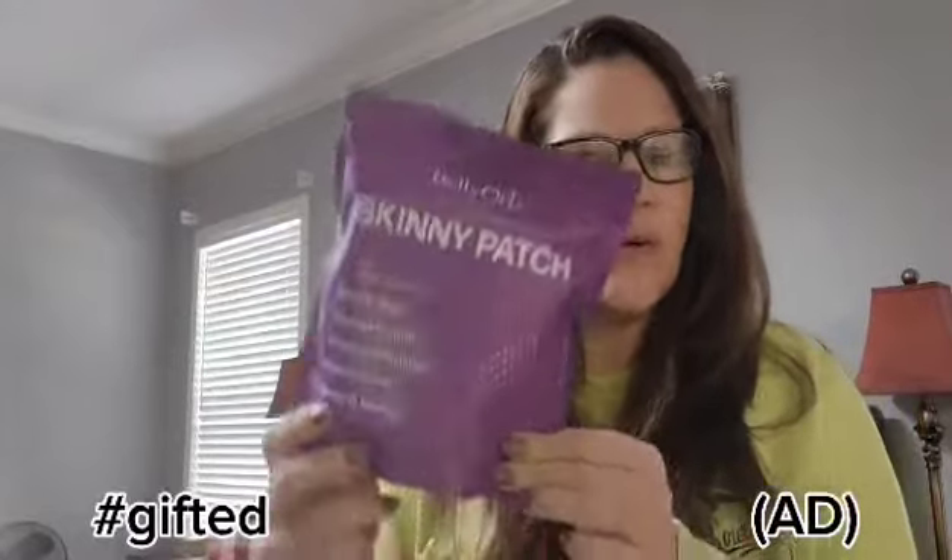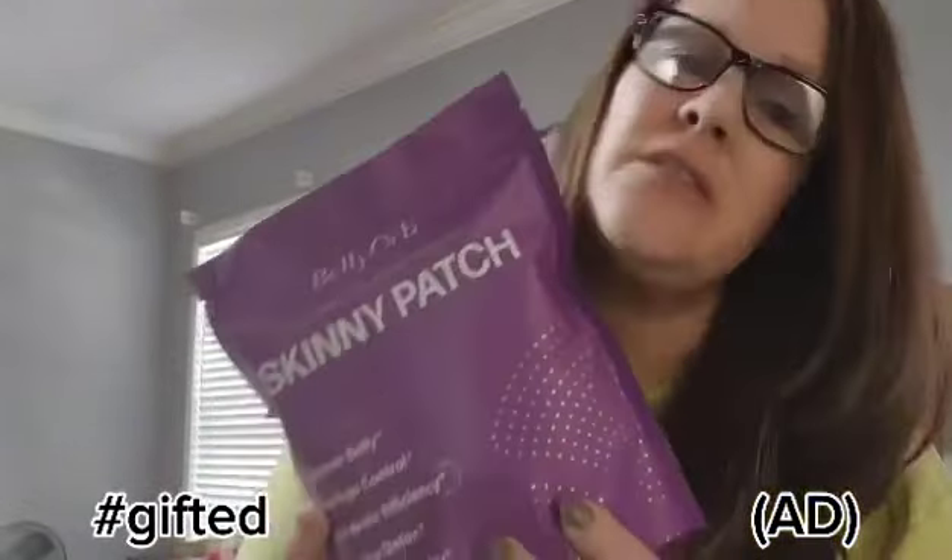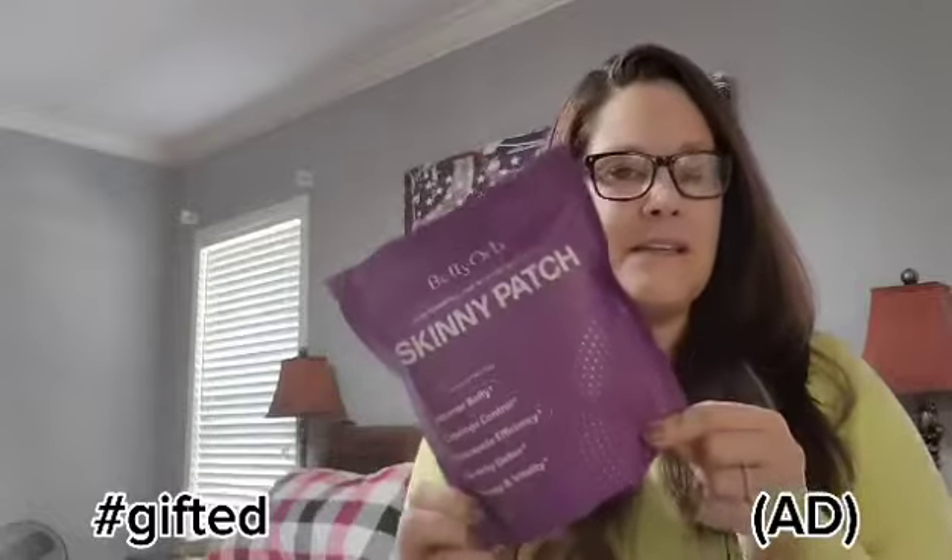Hey guys, Heather here with 7 Deals, and today we are talking Skinny Patches. This was sent to me by the brand Belly Orb, but I do want to say that these and their opinions in this video are mine and mine alone. That said, we're going to talk about Skinny Patches today.